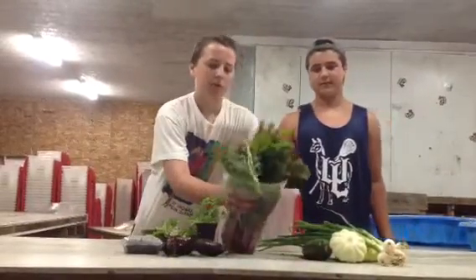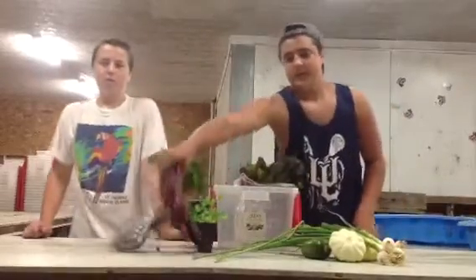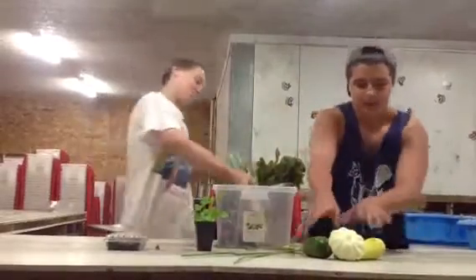First, we're going to have a nice full bag of chard. We'll have some beets. We'll also have some spring onions, and a variety of squash.